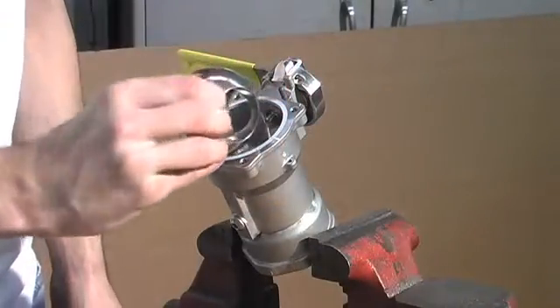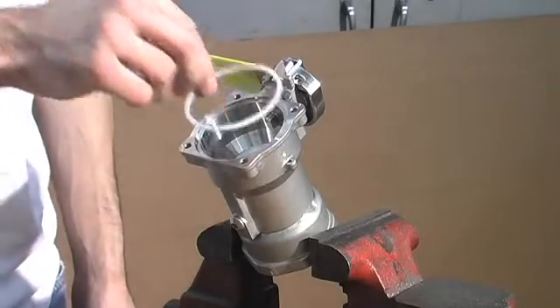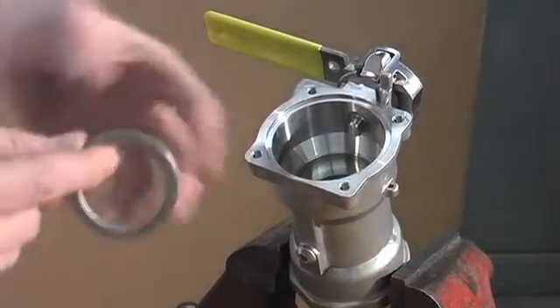You then pull the ball out and the ball seal, which is similar to how you repair the adapter. The wave spring washer and wave spring are removed.